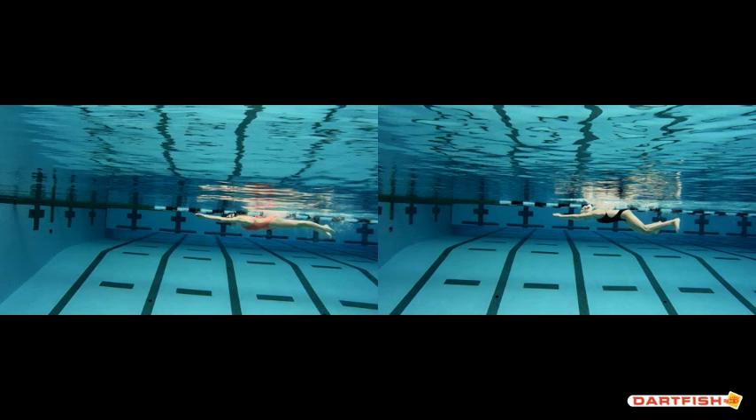You're both with arms straight out in front. You can see Scotty's eyes are looking towards the bottom of the pool at this point, and on your side your eyes are looking directly down your hands, so a little bit more in front. You're still finishing your kick a little bit more than she is, but you can see that streamline position she's getting in comparison to you on the right side.